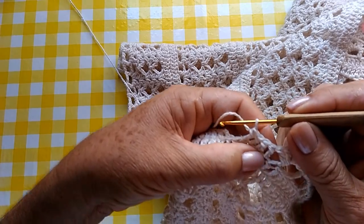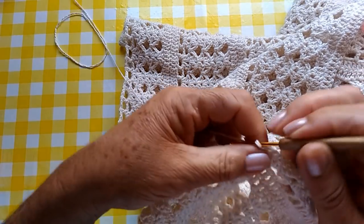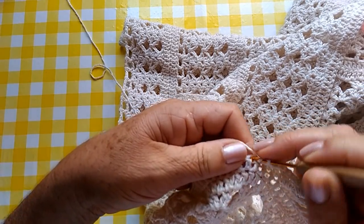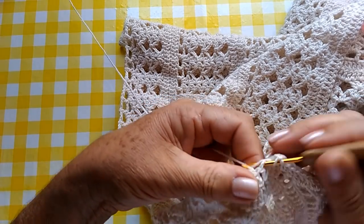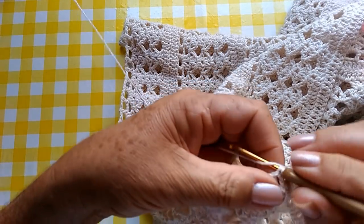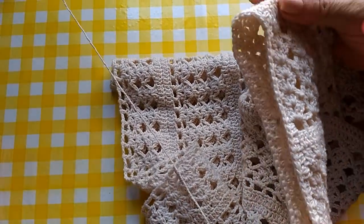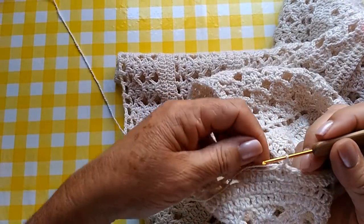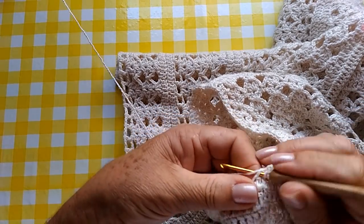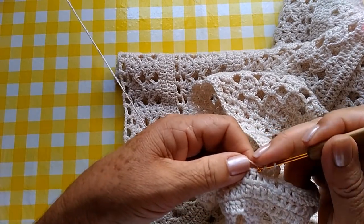Eu acabei pulando um ponto aqui, deu quatro, mas é cinco. Nós pulamos cinco pontos. Então, é um, dois, três, quatro — um e cinco pontos altos. Aí, fazemos um ponto baixíssimo aqui na terceira correntinha do início do trabalho. E já fizemos a primeira carreira aqui pegando na cava. Agora, nós vamos subir três correntinhas e vamos fazer uma carreira de ponto alto ao redor de toda a cava sem aumento e sem nenhuma diminuição.